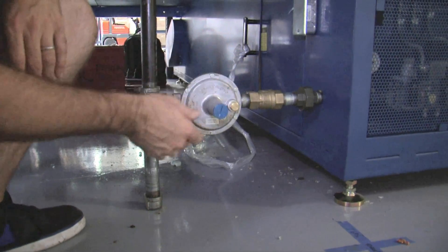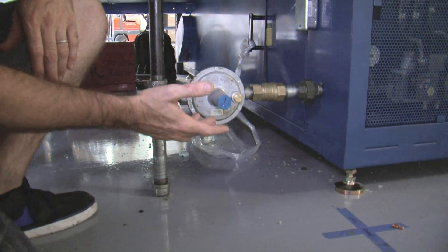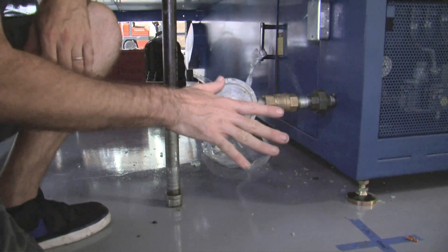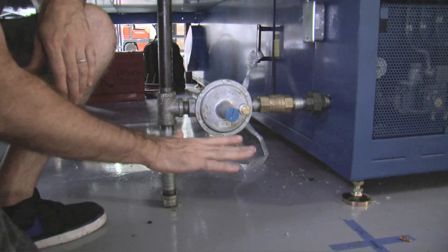This is a Sprint 2000 model. We need to have a minimum of five inches of water column, which is a gas measurement, supplied to the unit. This gas pressure was a little bit high. The regulator allowed us to bring it down into the range we needed.